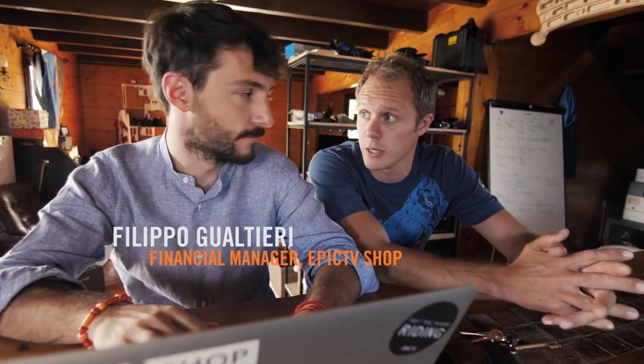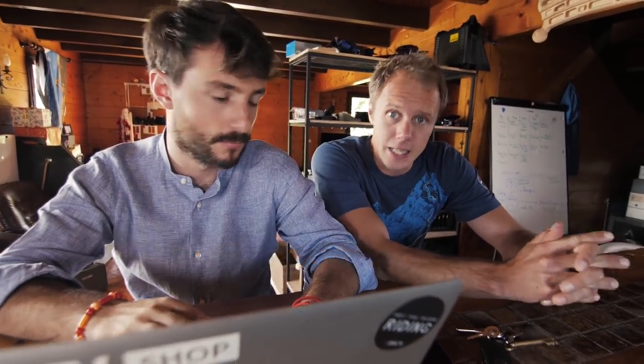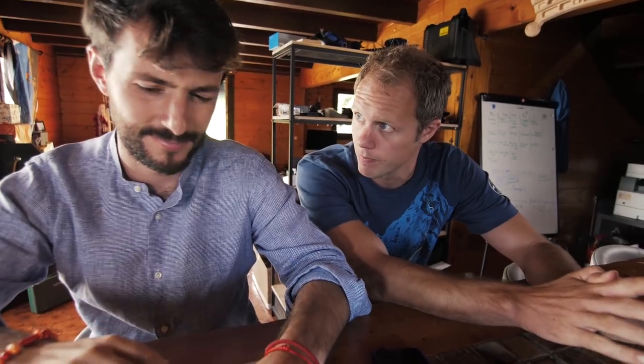Filippo is head of all things financial at EPIC TV. He's a very serious man and he's Italian, so today Filippo, I'm gonna cook you Italian meatballs and pasta. You reckon I could pull this off? I mean, you know me a long time now, do you think I have the skills? I think you can cook but I don't think you can cook good stuff. Alright, well good to be supported by your bosses. See you in a bit.